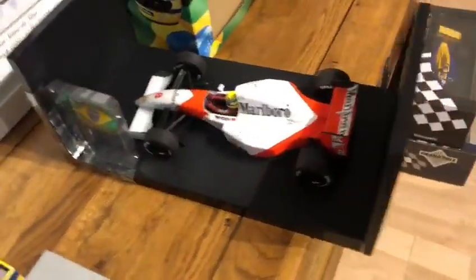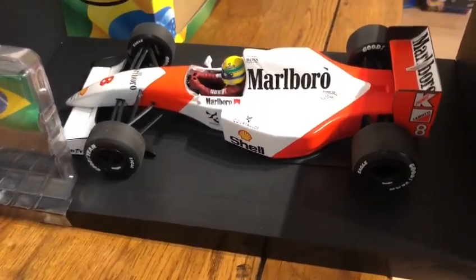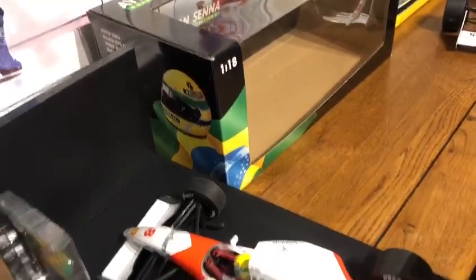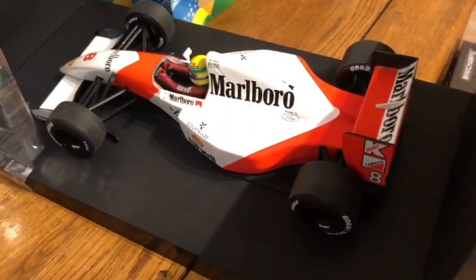If you're looking to fulfil your Ayrton Senna collection or just collect more famous Minichamps models from the 90s in Formula 1, then this model is definitely going to be a true prized piece of the collection.